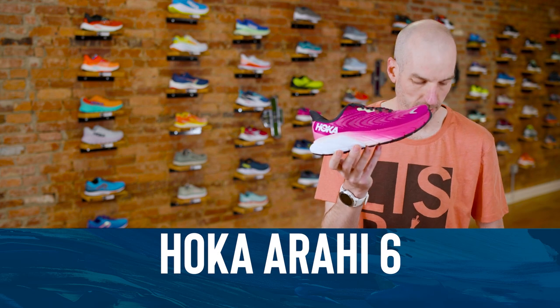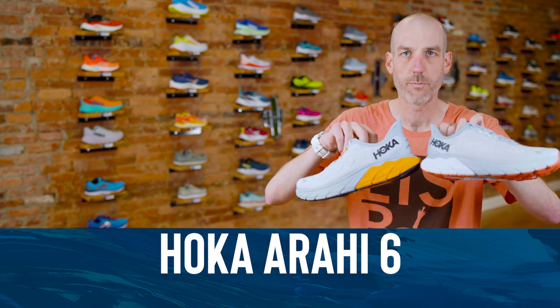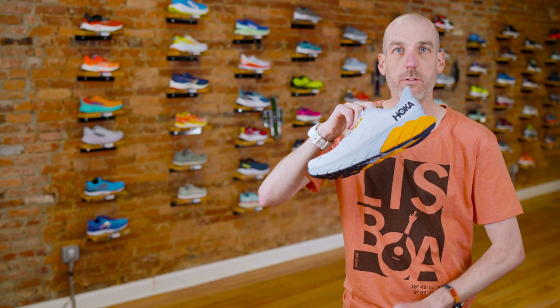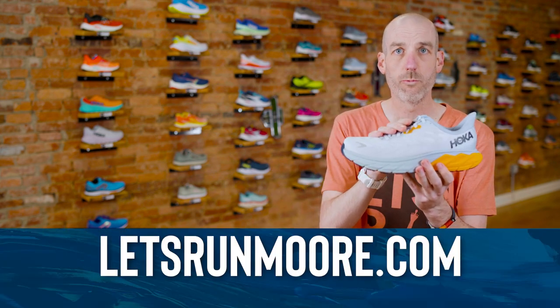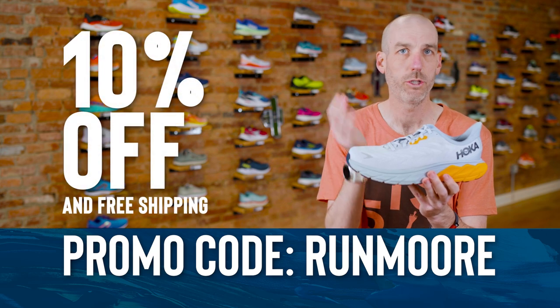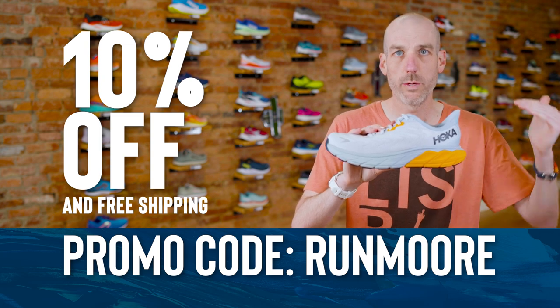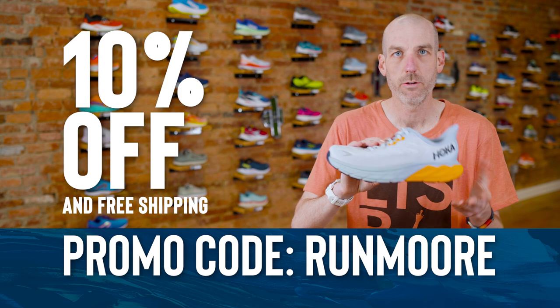The Hoka Arahi 6 is available now in a variety of colors — women's and men's options. They're available on our website letsrunmore.com. If you enter promo code RUNMORE you'll save 10% and we'll ship it out for free. This shoe retails at $140, which is right in line with other mid-cushion stability shoes. It's a great value shoe.